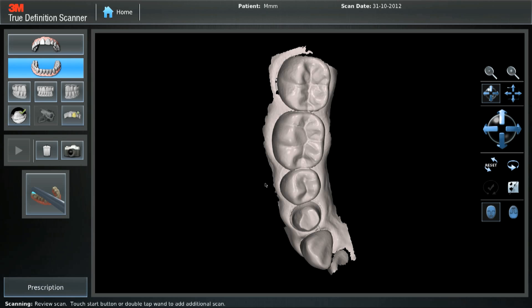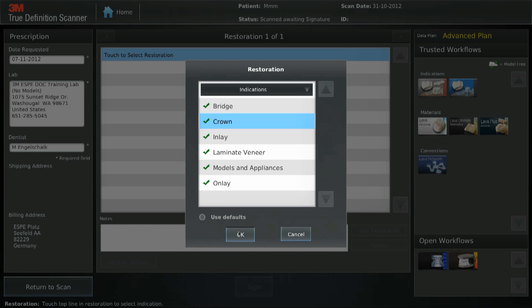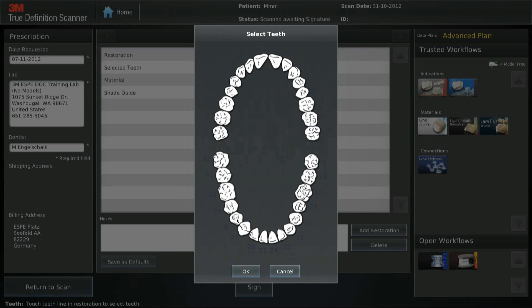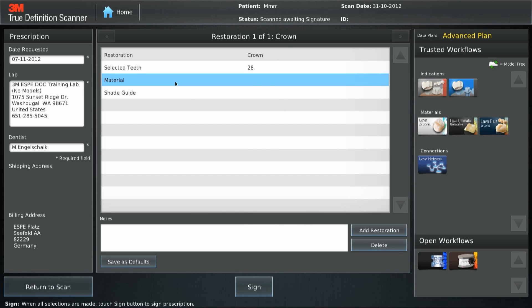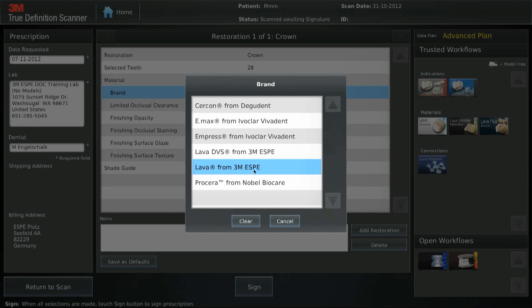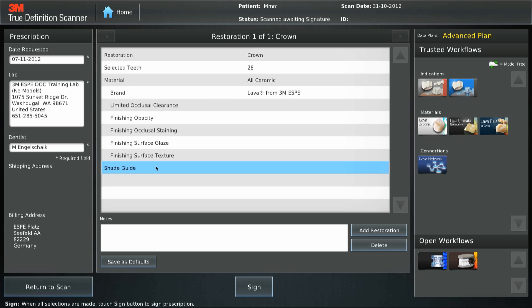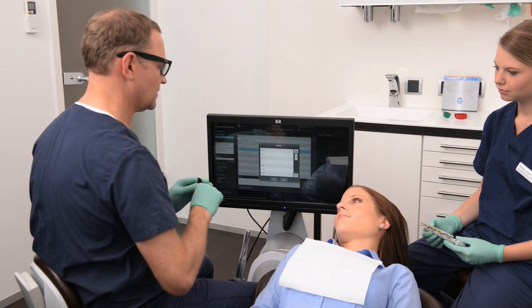To complete the lab prescription, select the prescription icon in the lower left corner. Touch to select restoration type — for example, crown. Choose the tooth number, or tooth numbers if there is more than one restoration of the same material. From this point, all other information is optional. Do not forget to enter the tooth shade information, as this is also optional.